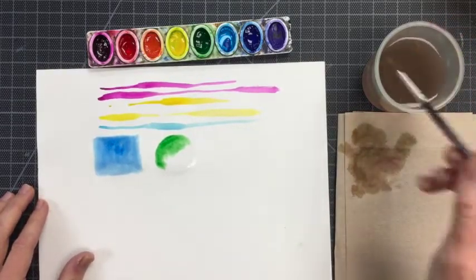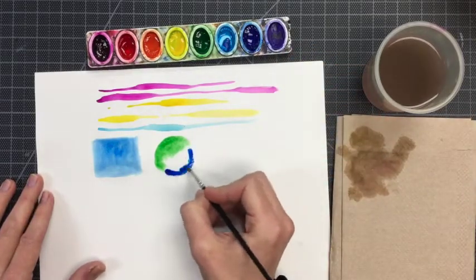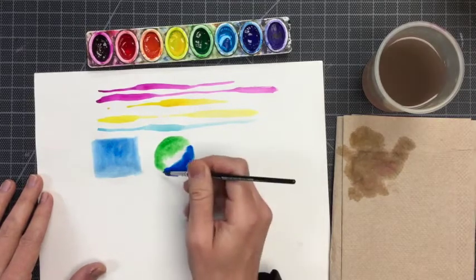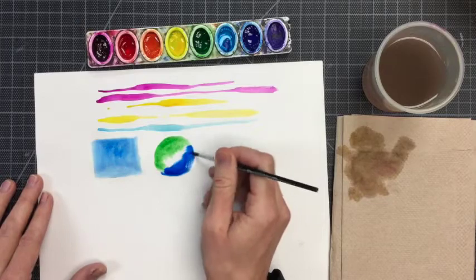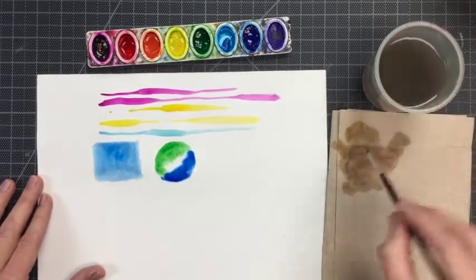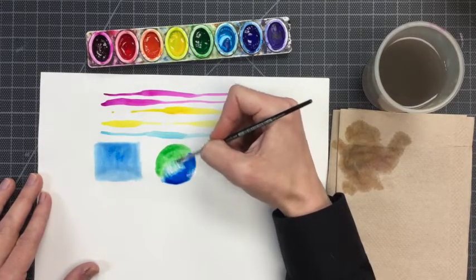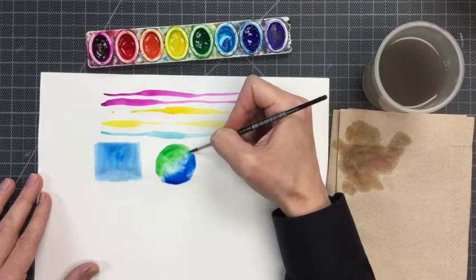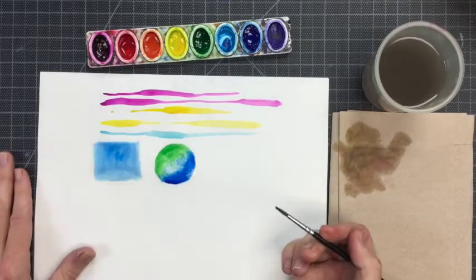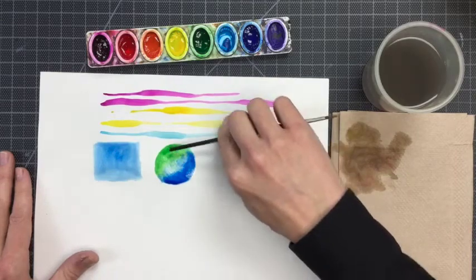I'm going to add to that green some blue. On the other side of my circle I'm starting with a loaded paintbrush of blue — a loaded paintbrush means that brush has paint on it. Now I've cleaned my paintbrush and I can just sort of stitch those two colors together on the wet page. The paint will blend pretty evenly and transition from blue to green.